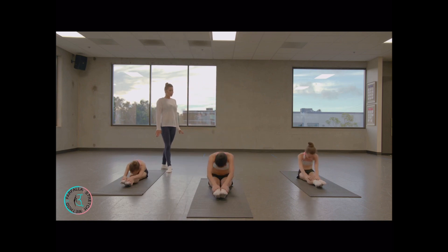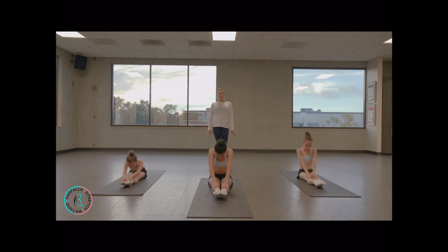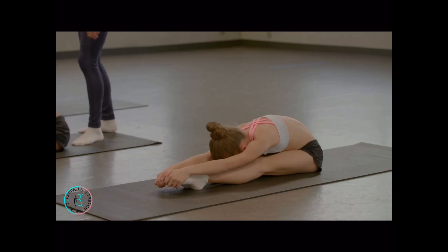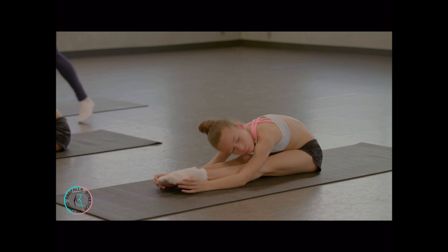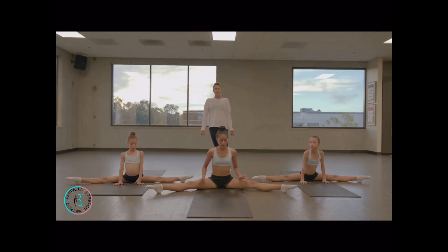Point your toes more. Up. Last two, last one — hold. Push down. Go to middle split — small middle split. Make sure that your knees are straight and they're turned out. You can open them a little bit wider.